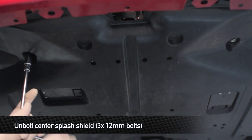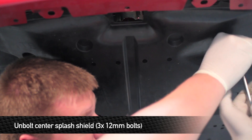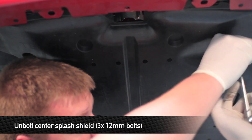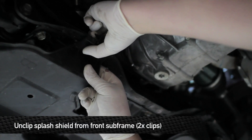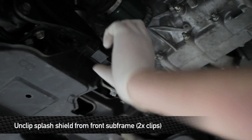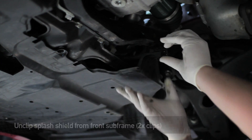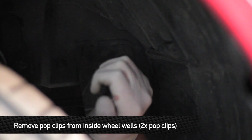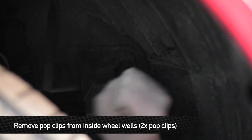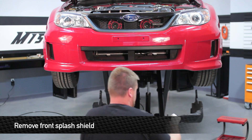Remove the three 12mm bolts from the center splash shield. Next, remove the two rear clips that hold the splash shield to the front subframe. Last, remove two pop clips hidden up in the wheel wells — one on each side. Once you have those two pop clips removed, you are good to go to remove the pan.